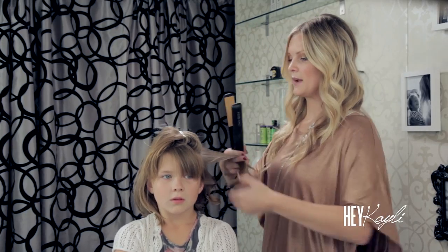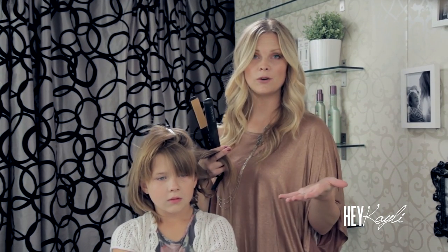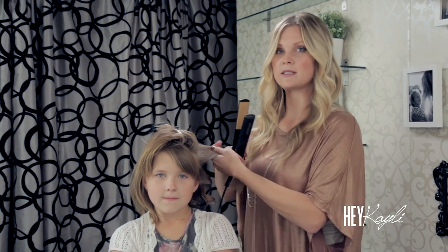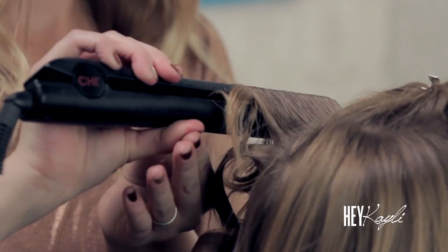Once you've sprayed that section of hair with flat iron spray — which is optional if your hair holds curl really well, you're not going to need any extra product — we're going to curl this piece down.